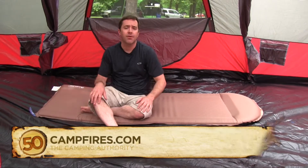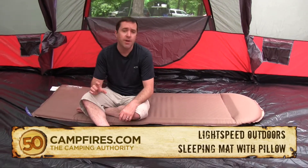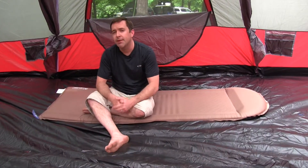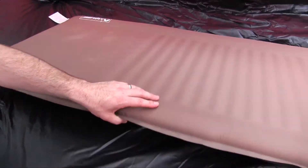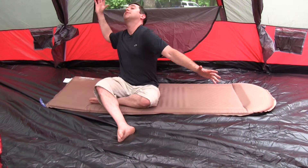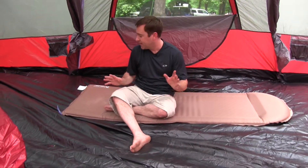Hey campers, this is the Lightspeed Outdoors Camp Pad — it's their ultra-thick camp pad. It's three inches, self-inflating, weighs just under eight pounds, and there's plenty of space here to stretch out. If you're a person like me and you like to sleep on your stomach and spread all over the place, this is a nice big camp mat for anything like that.